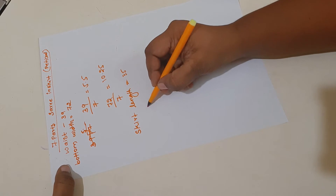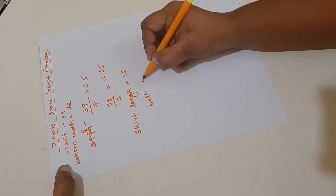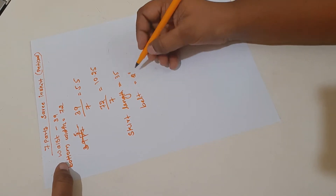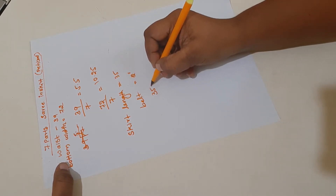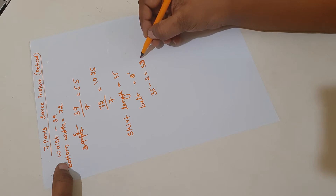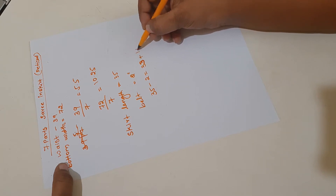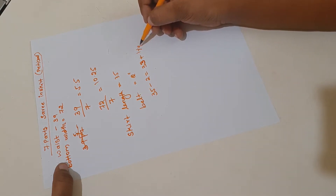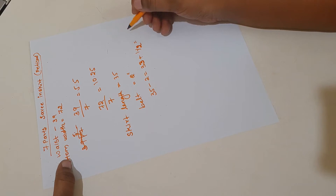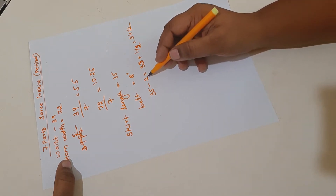My skirt full length is 35 inches. I am taking two inches for the belt, so 35 minus 2 equals 33 inches. For those 33 inches, I am adding one and a half inch for seam allowance: one inch for bottom folding and half inch for waist stitching. So my total skirt length is 34.5 inches, and we have to add the two-inch belt.